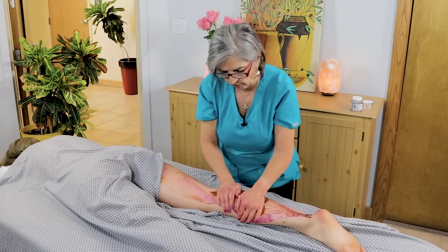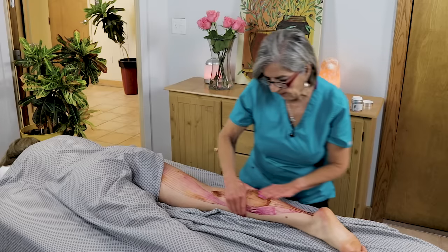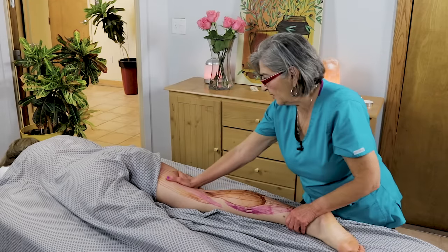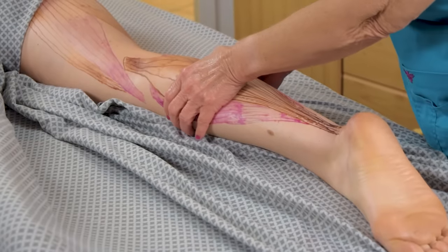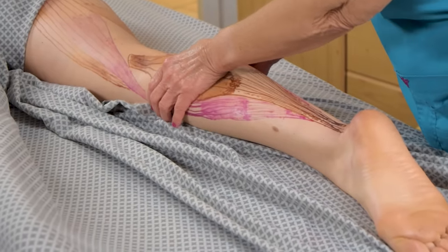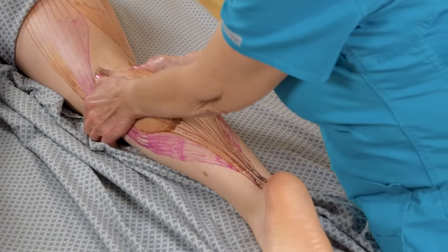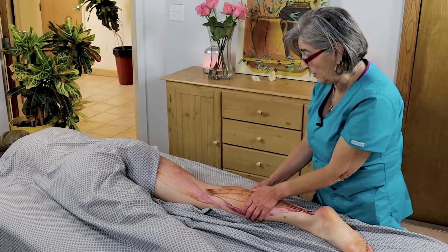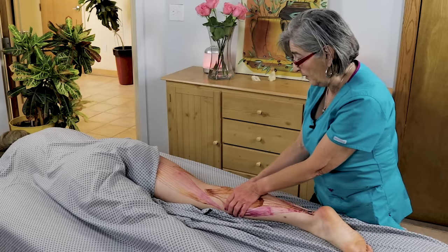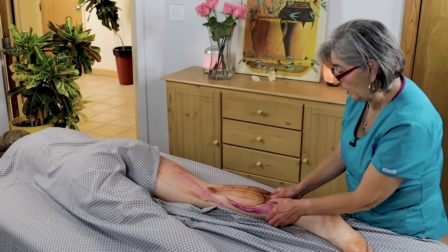You can also do these techniques on somebody that has restless leg syndrome — it really helps their muscles relax. People who get Charlie horses get really bad cramps usually right here in the gastrocnemius, so you want to take it in one-inch strips and really treat the gastrocnemius very gently, find the trigger point, and work it out.